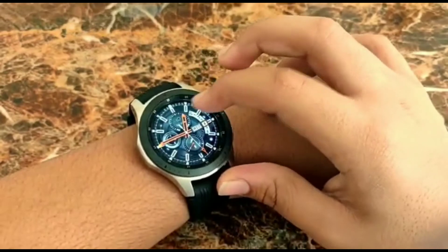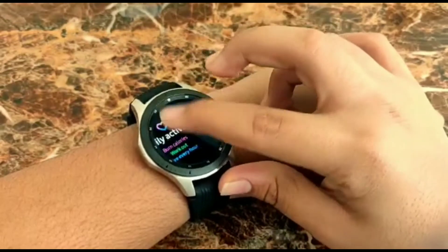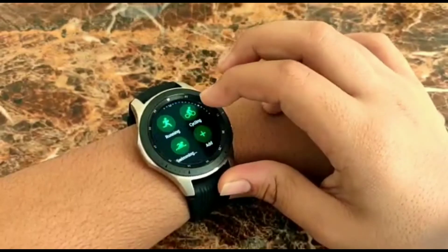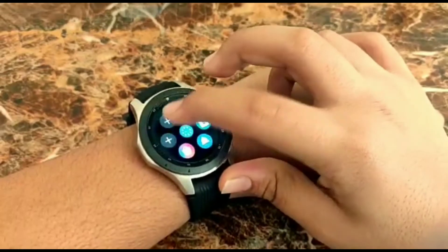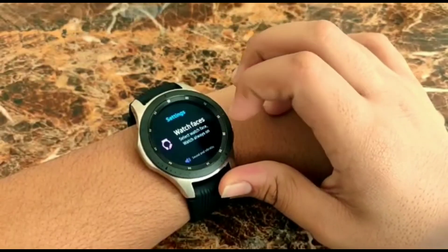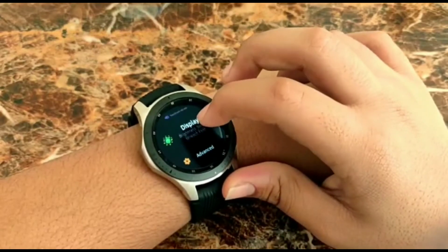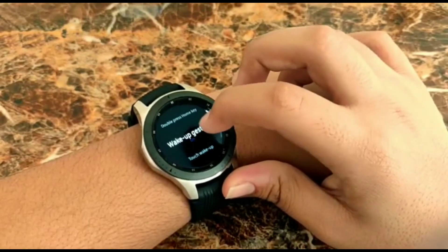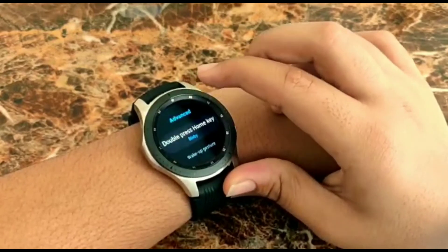We can install apps from the Galaxy Store and also get other apps like Google Maps. It's a sport watch plus a smartwatch plus a normal watch — a triple combination — and it definitely deserves the price. In the advanced options we have displays, Bixby wake-up, touch sensor, and theater mode, which is quite peculiar to see in a watch.